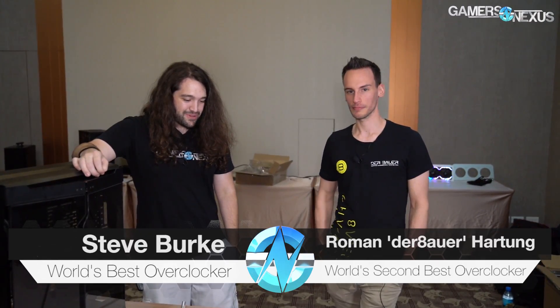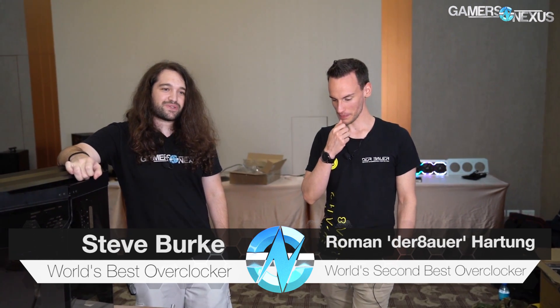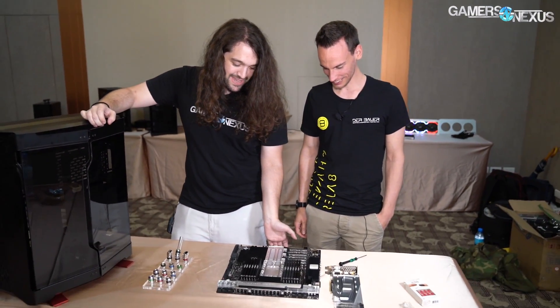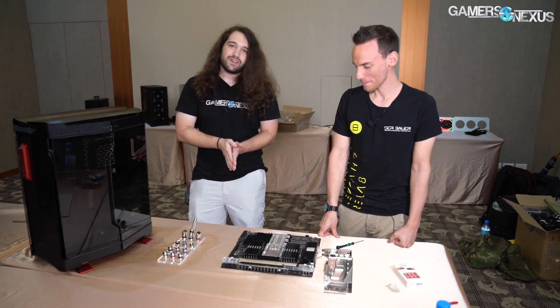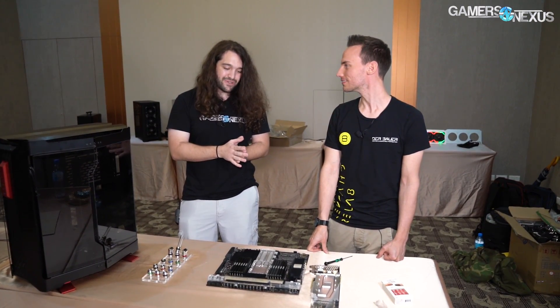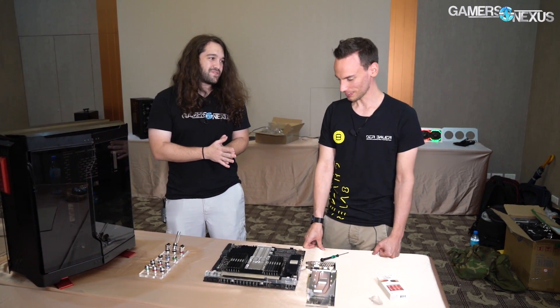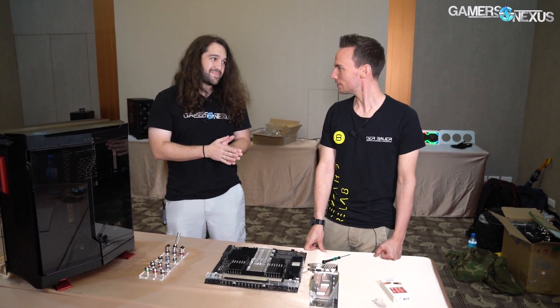All right, so we're back with Der Bauer, with Roman. Roman is prolific in the industry — he has a YouTube channel and he also makes thermal paste. I don't know what this is. I asked Roman before this video should he brief me on it first or should we go into it blind, and we're going into it blind. It looks like open loop cooling, and I think that's a Dominus Extreme for the 28-core CPU. Ten out of ten.